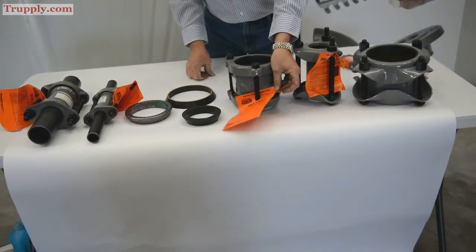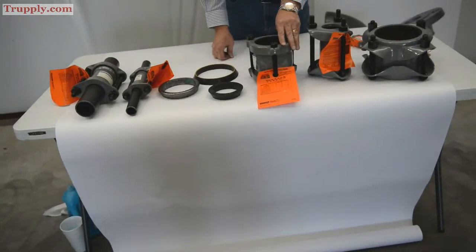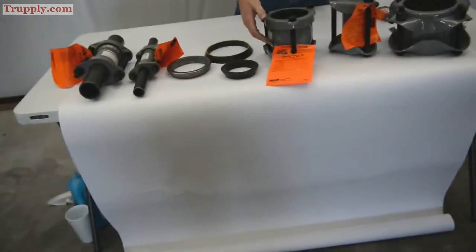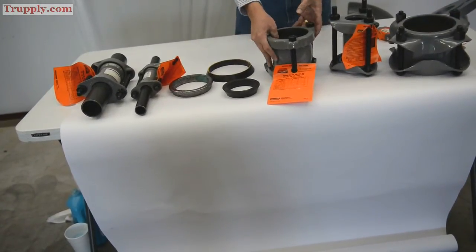Every dresser coupling comes with instructions on how to use and install them. Follow the instructions and you won't have any problem. This is what's called a light pattern coupling. It only has a four-inch middle ring, a lighter weight construction, and lighter weight bolts — much easier to handle.